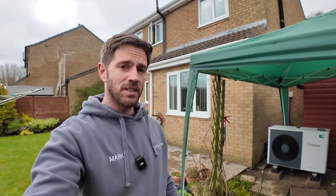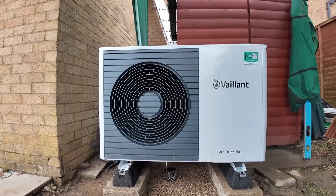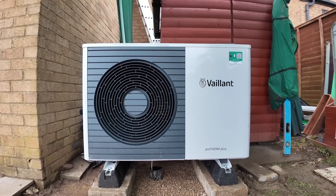Today is day three on the installation, and it's a much better day — it's not raining. And if you can't tell already, the heat pump is up and running. Mark finished the electrics in the cylinder cupboard this morning, so it's currently in hot water mode trying to satisfy the cylinder. If you want to have a listen, it's a really quiet unit — and that's the reason we use Vaillant, because they're really good quality, well-built units, and they're extremely quiet when running.